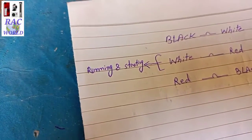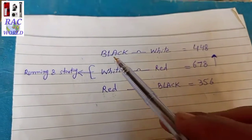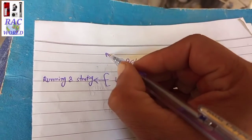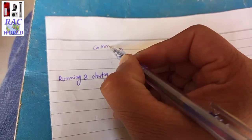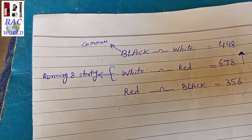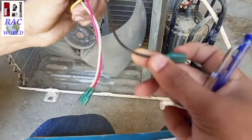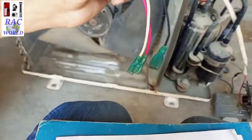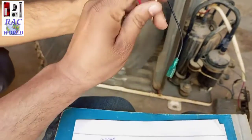I have written running and starting in front of white and red. The remaining third wire — black — is 100% the common wire. So I will write common in front of black. Black is our common wire. Red and white are our running and starting, but there is no confirmation yet of which is running and which is starting between these two wires.